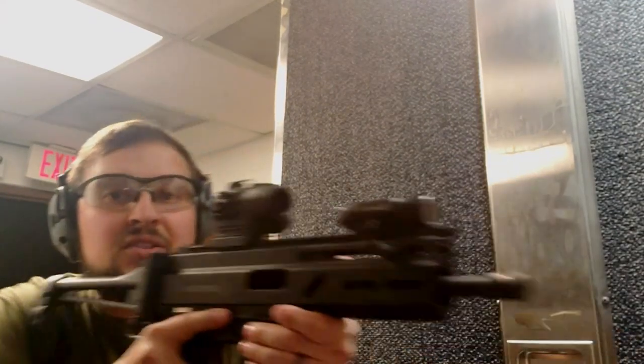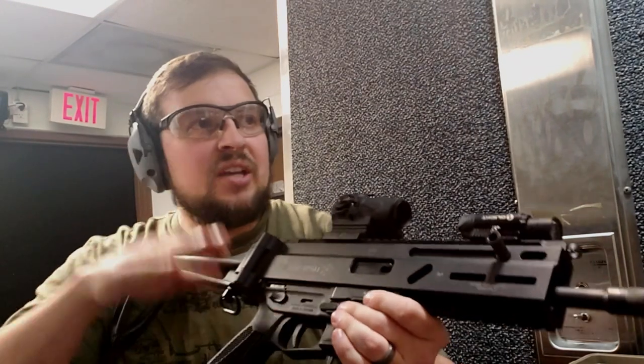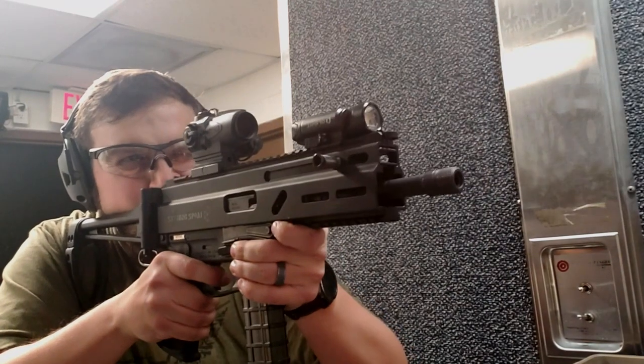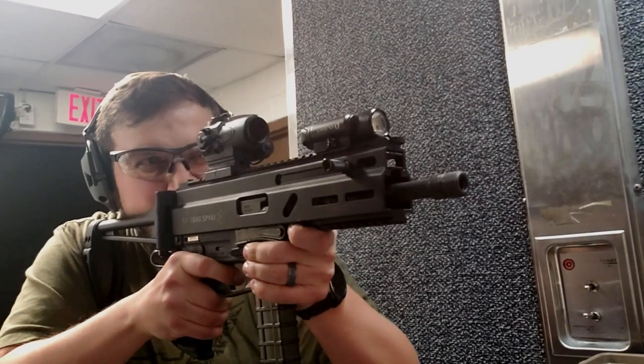First up, let's grab some ammo. I've got 10 rounds to run through our bone-stock Strybog with no muzzle brake. I'm not going for accuracy — I'm just focusing on how much felt recoil I'm getting. Again, this is a no-muzzle-brake version. Okay, there's four rounds through the muzzle-brake-less version.